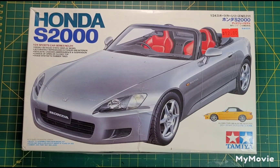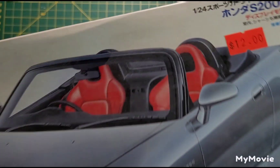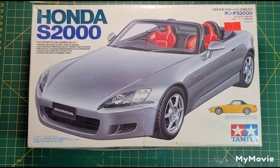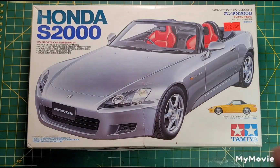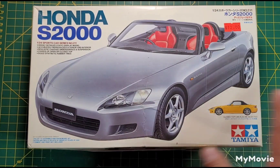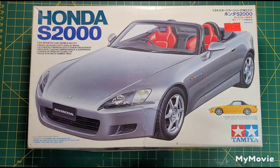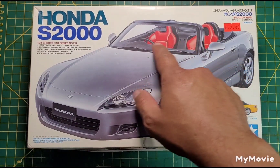The kit is the Honda S2000 by Tamiya. I obviously opened it already — got a really good deal on it, 12 bucks. Bought it years ago. It's got no engine and a fairly low parts count, so I figure this is perfect for this challenge. Plus, I'm not familiar with this car — it's not my usual genre — so I'm not going to get tempted to do crazy detailing or anything like that.